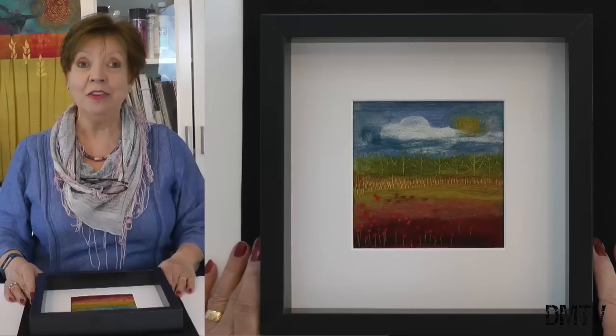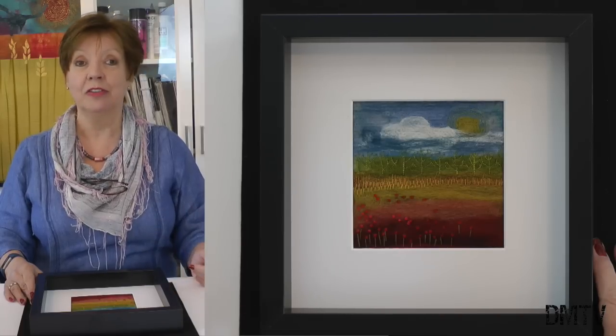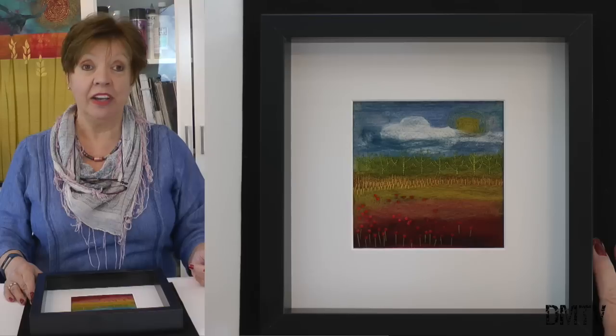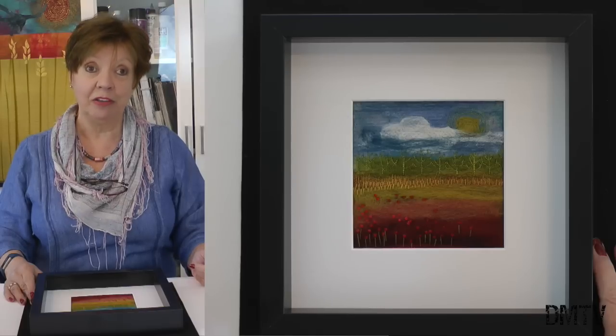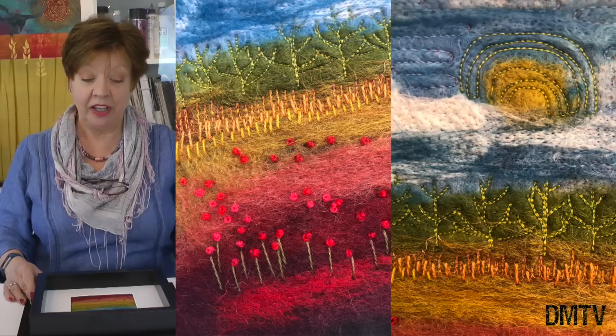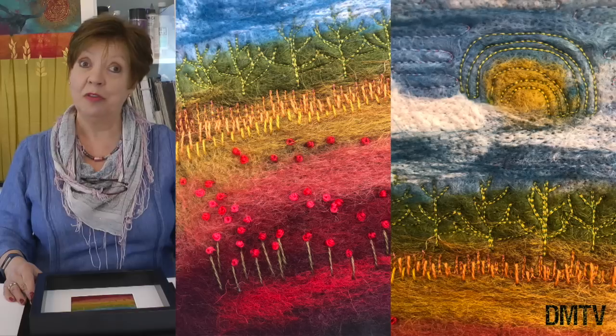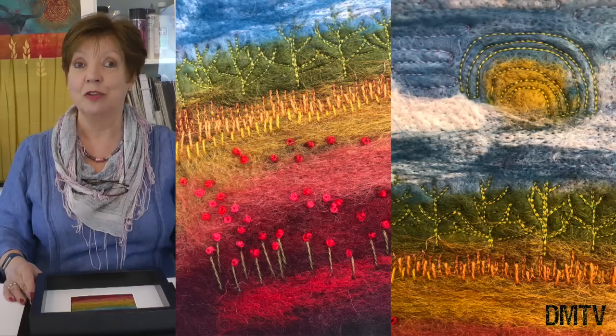Hello, welcome to the studio. I'm Linda Kemshel. Today I wanted to show you how I've been making these little panels using a range of Madeira threads and my embellishing machine. Now I'm working onto a felt base for this, and you could just buy a piece of commercial felt, but I prefer to customize and create my own, so let me show you how I do that.